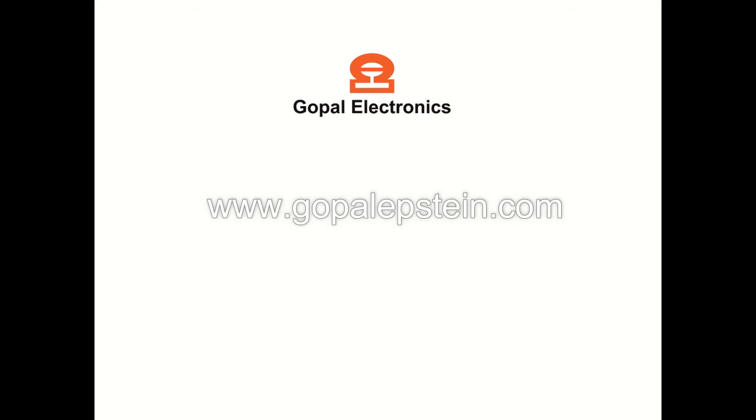For more details, please log in to our website: www.gopalupstein.com. Thank you for your time.